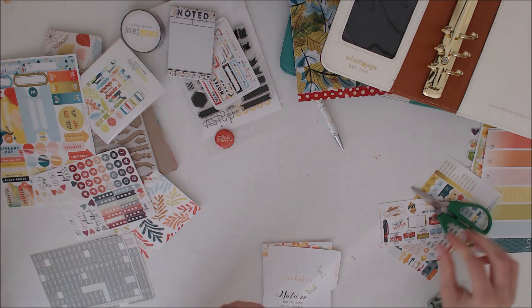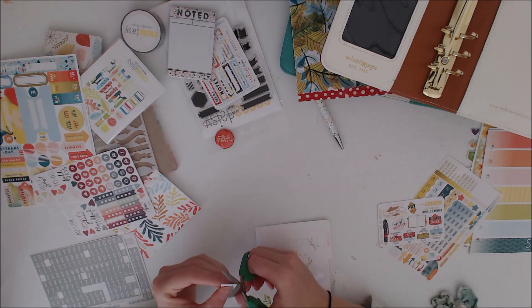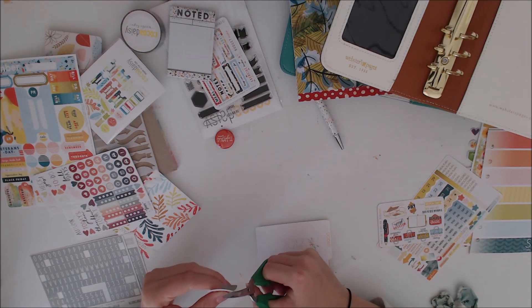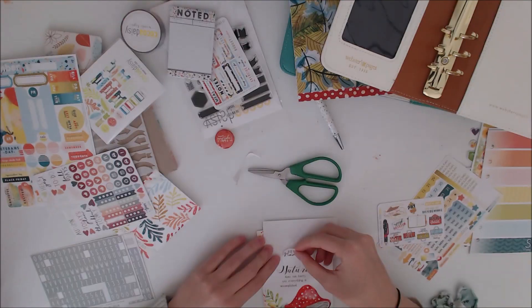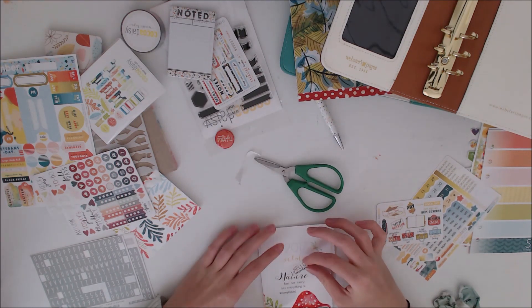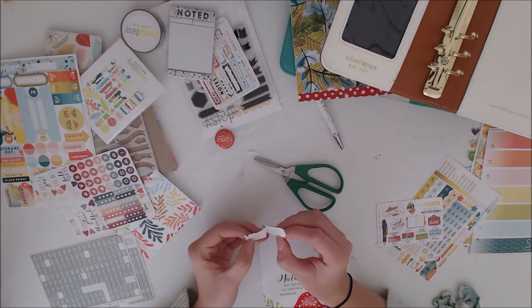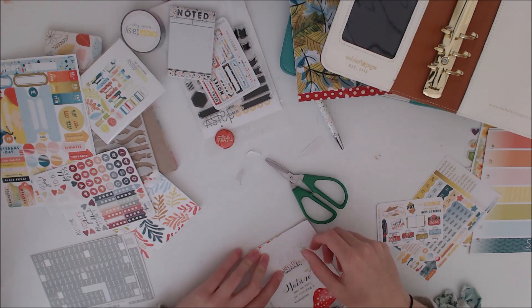I'm just trying to find a way of covering up where it says October on there. I found this sticker that said Hello November — I think that was from the succulent kit a couple of years ago, which is actually my first ever Cocoa Daisy. I just wanted to see what it would look like, so that's why I'm trimming around it to see if I could get it to cover the whole word. But it doesn't quite cover the whole word.